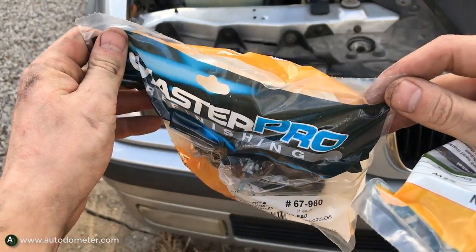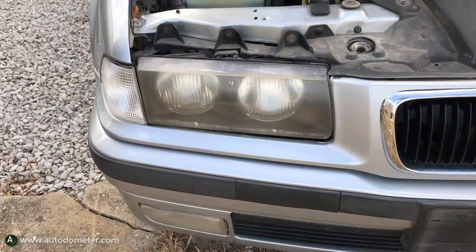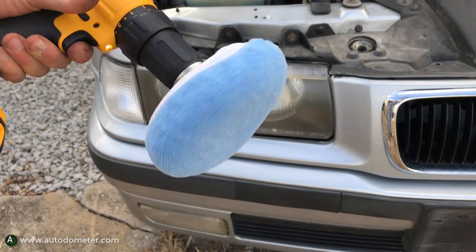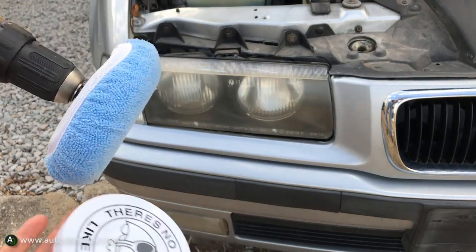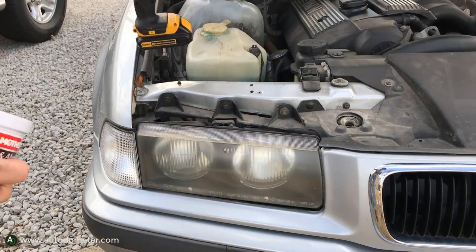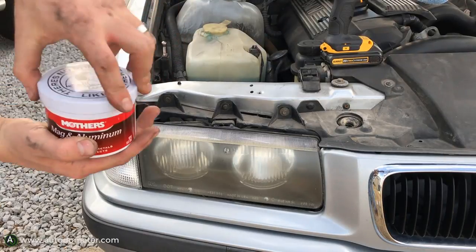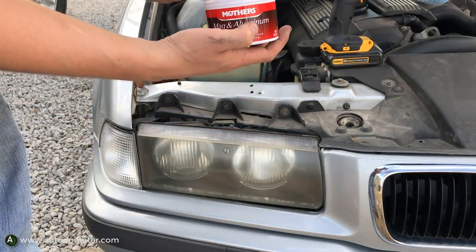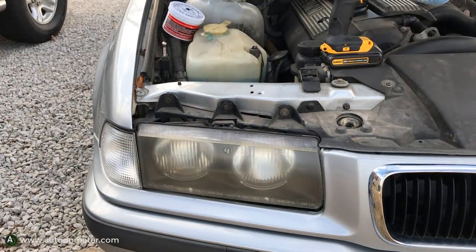I'm going to be using a master pro buffer wheel and also a buffer pad. I'll leave a link in the description for all the products I use. We're going to use this 20-volt Dewalt drill — everybody probably has a drill — and you just hook the buffer pad to it. Later in the video I'll use a buffer wheel as well, which works a little better. It's really cheap; I think I paid $15, which is obviously cheaper than the drill, which was about $100.